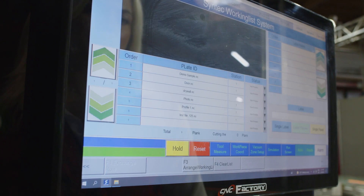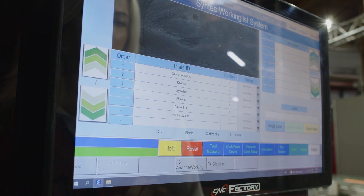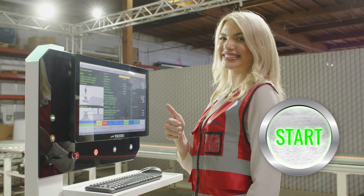Your files will now show in the order they'll be executed, which you can rearrange at any time. Press Start and you're done.